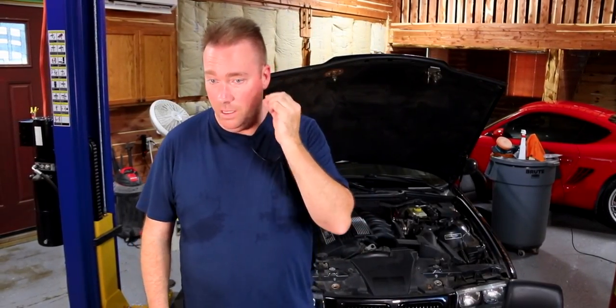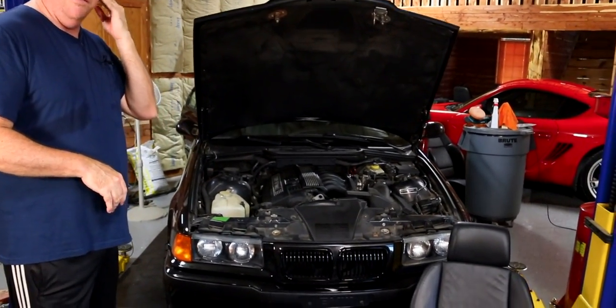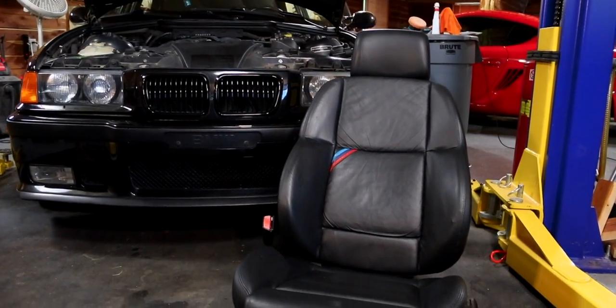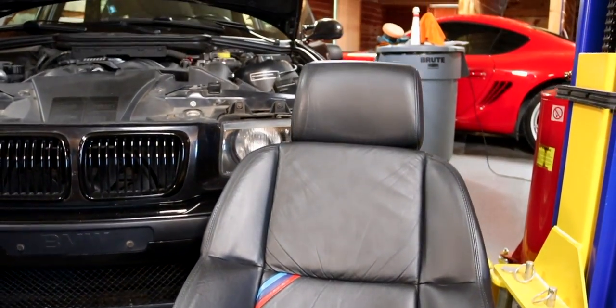All right, so it's been a few days. We have not put a video up. We're still working on the M3 periodically amongst a lot of other things, which I'll show you here in a little bit. So we got the seats done — you've seen the last video. We were covering the headliner and all the pillars.